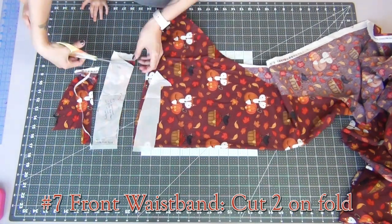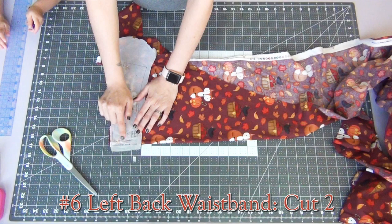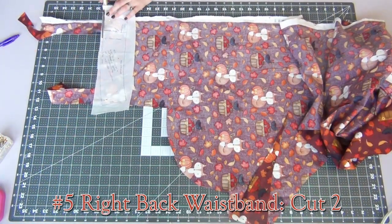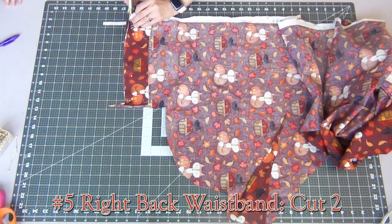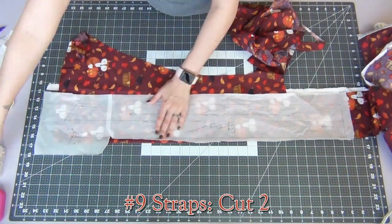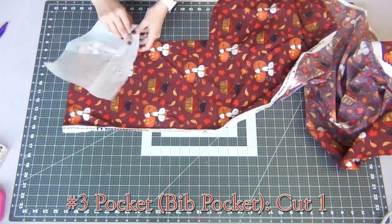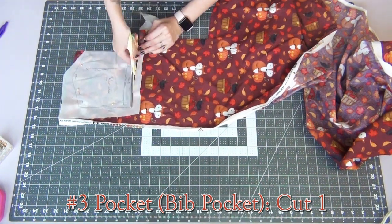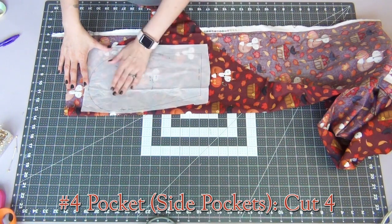From here, with our front waistband you're gonna cut two on the fold, and then your left back waistband and your right back waistband you're gonna cut two. They will both have grain lines, so once again you're going to follow the direction of the grain line when you're pinning these pieces down. For the straps it also has a grain line that you'll follow, and you're going to cut two pieces. We have the pocket going on your bib, and this one you're just going to cut one following your grain line. For your inside pockets we're going to need to cut four — that's two of each opposite, so you're going to cut two one way and two the other.